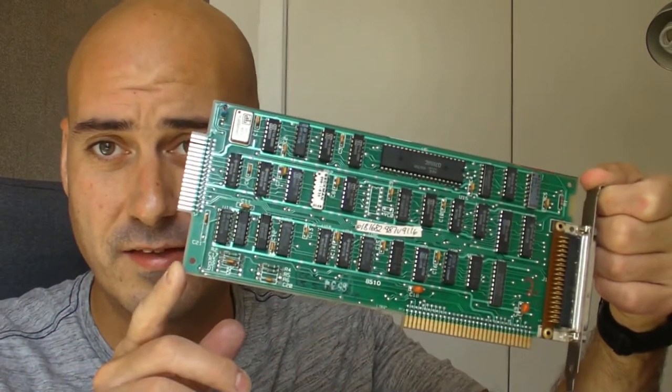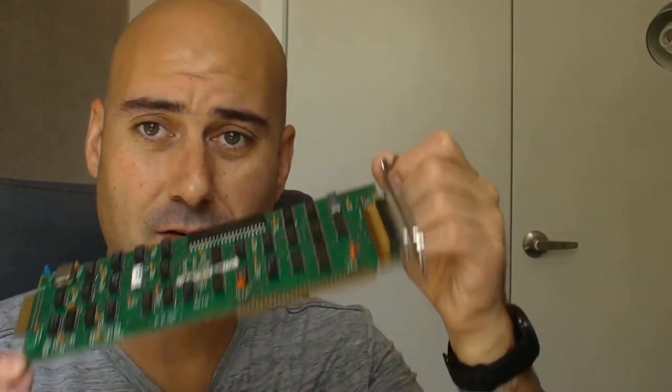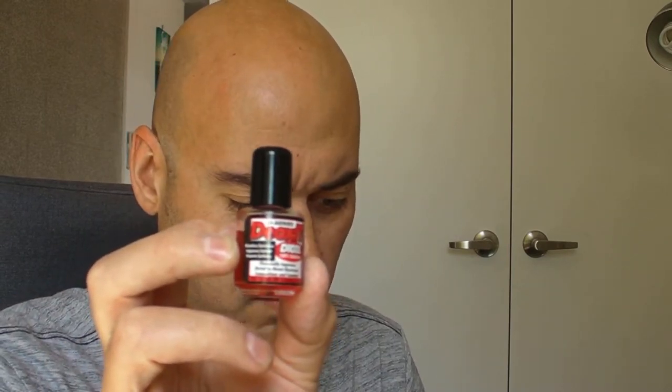Another thing to be aware of is that you may have a floppy disk controller card on the older machines. I highly recommend cleaning the contacts on the controller card before you get started, because if you're having any issues with your floppy disk drive it could be the controller card. You can use alcohol, and I also recommend a contact cleaner. These are pretty expensive — this is deoxit and I think it was about 20 to 25 bucks.